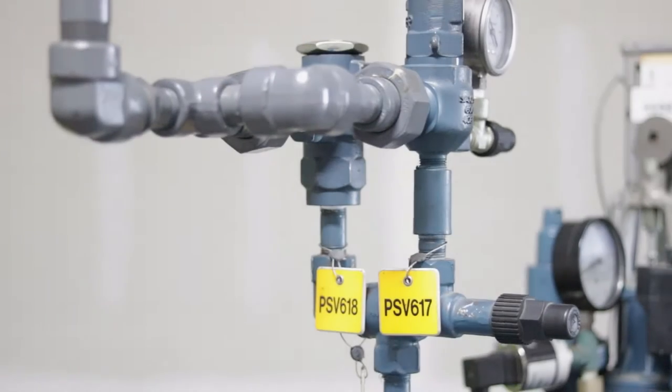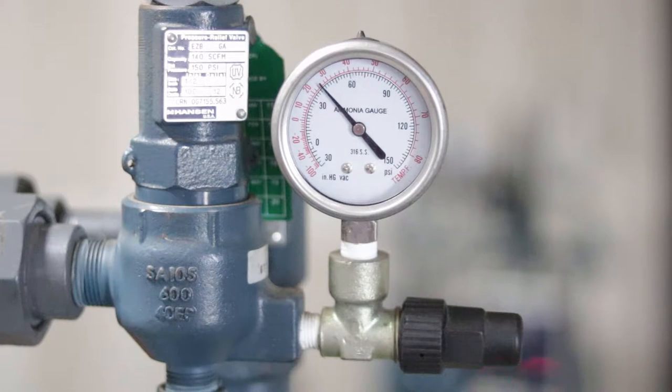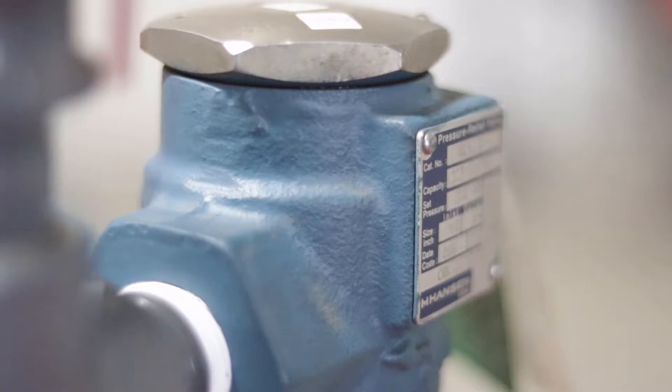Welcome to the Pressure Relief Valve Replacement Training module prepared by California Controlled Atmosphere and Resource Compliance. In this module, you will learn through demonstration how to safely replace relief valves. We will provide instructions for dual relief valve assemblies configured with a three-way isolation valve, and also for single relief valves installed directly on a vessel or compressor.